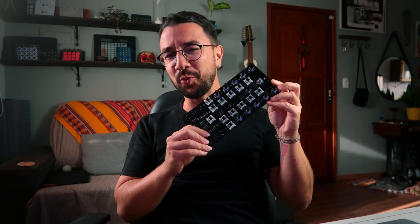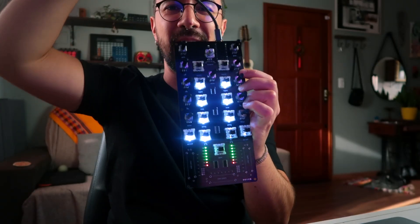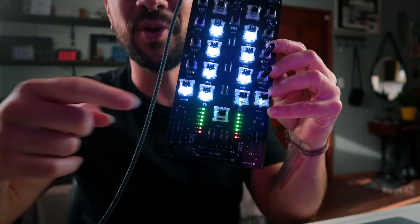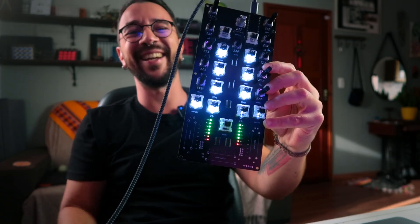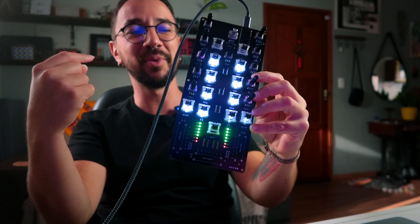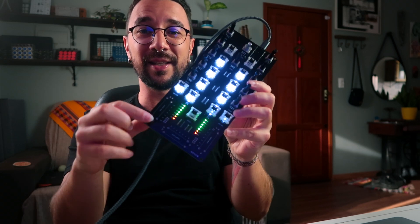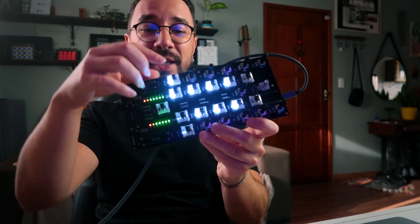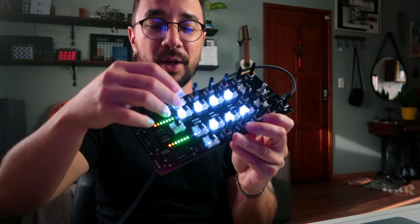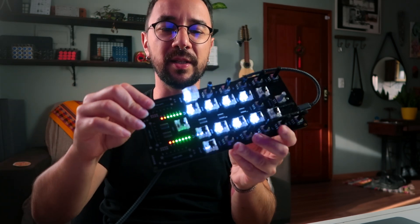I already did some tests with the PCB, but I want you to see something — let's connect to the USB. The LEDs light up, but look: the view is upside down. The red is below and the green is on top, so I screwed that up. I also didn't get the parts for the slide potentiometers, but you can see we now have illuminated mechanical switches and with this translucent keycap you can see the light through.